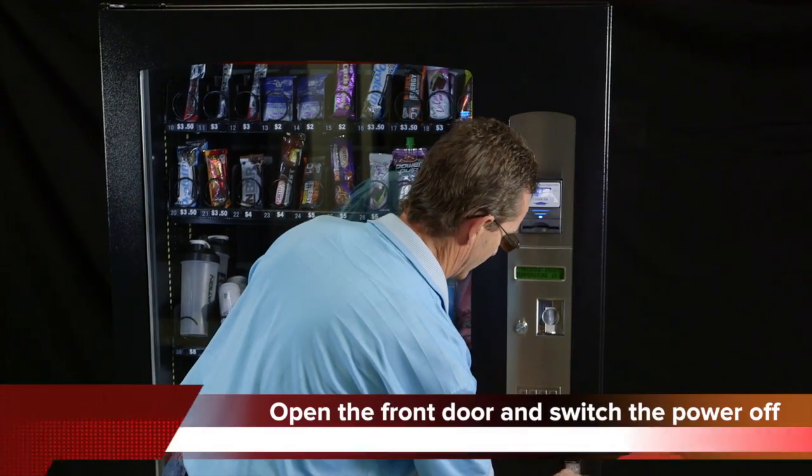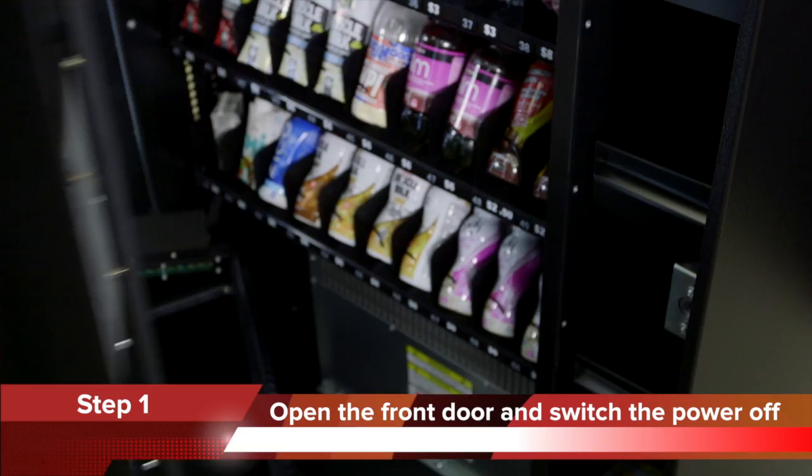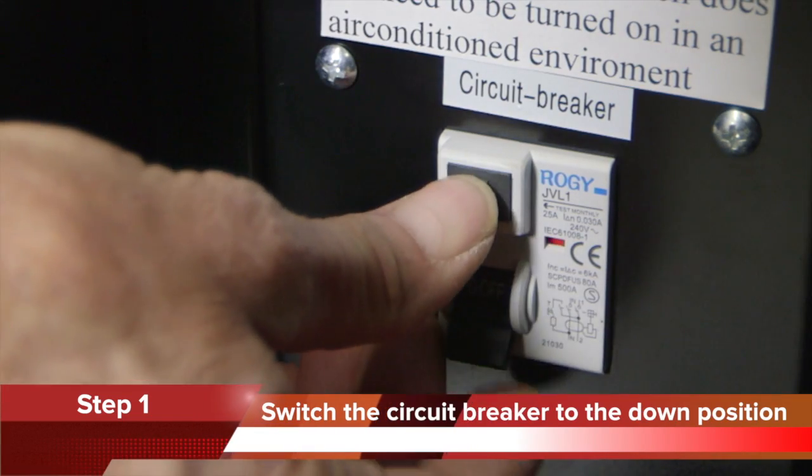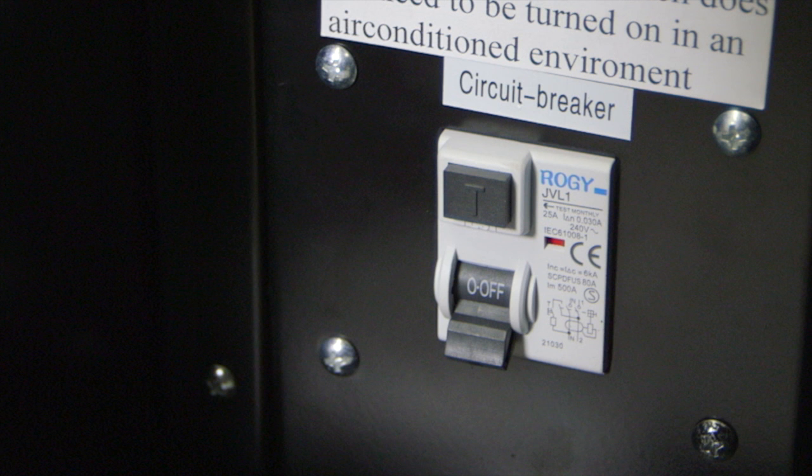Step 1. Open the front door and switch the power off. Switch the circuit breaker to the down position. It's really important to keep the condenser clean and free of dust.